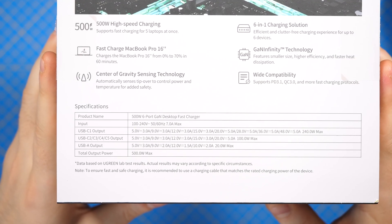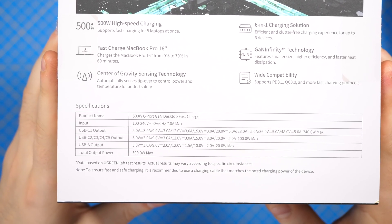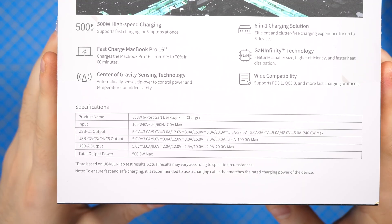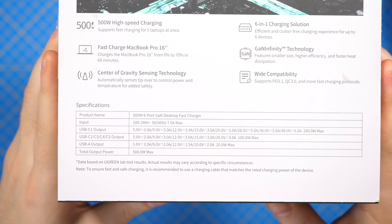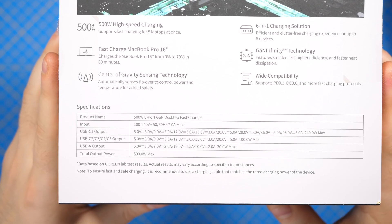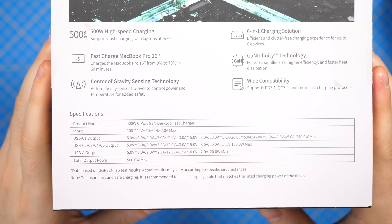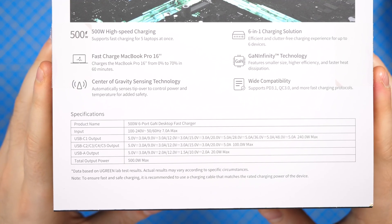On the back we can see that the first port can do up to 240 watts and the other ports can do maximum 100 watts, and the USB-A can do maximum 20 watts, with a total amount of 500 watts. You can fast charge your MacBook because that works with 140 watts.